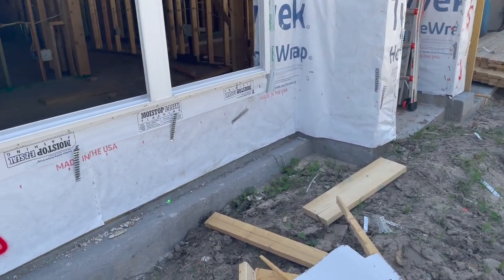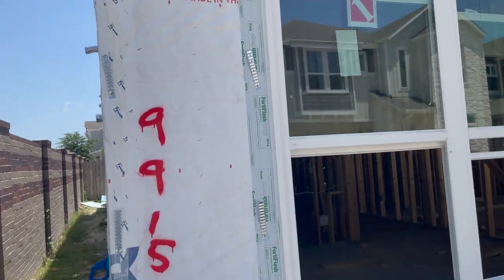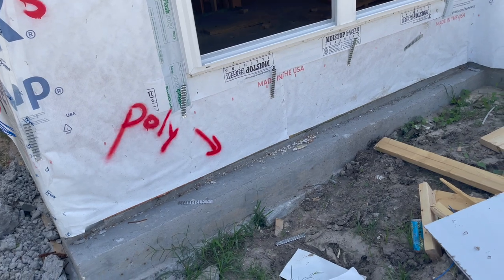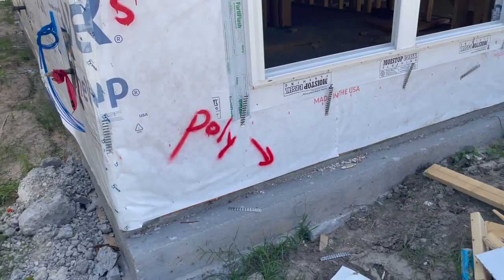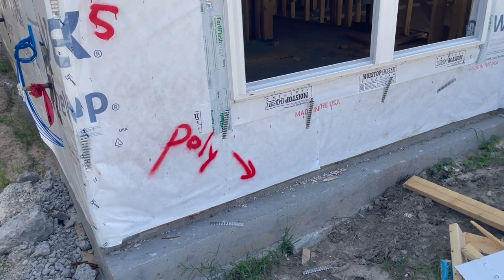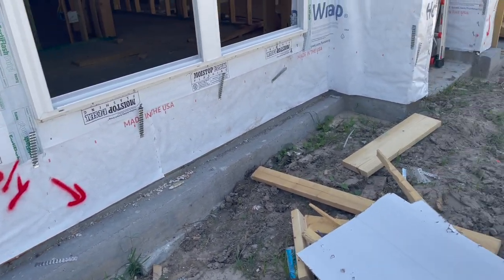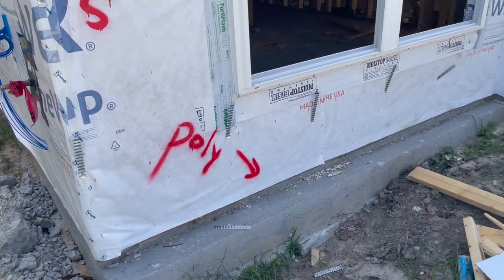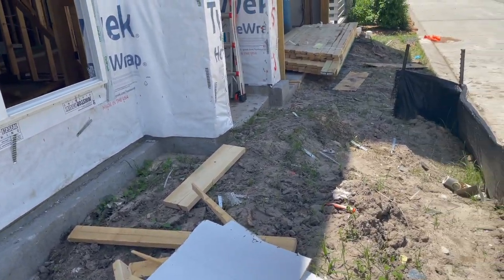Coming outside, you can see the brick ledge and there are also brick ties, and they need a poly barrier. The inspector before us did find it and label it, but we will add it into our report too. A poly barrier allows the concrete and brick to expand and contract at different rates, helping them move and preventing cracking.